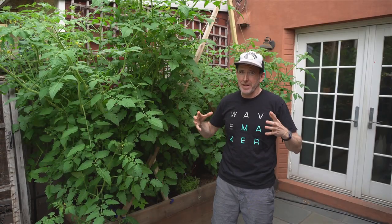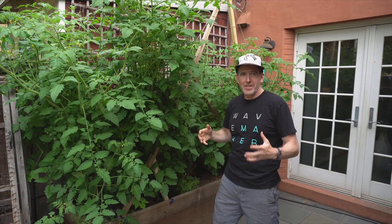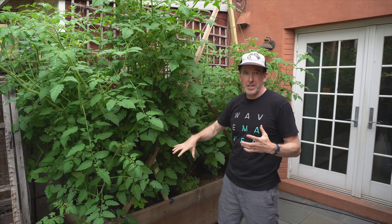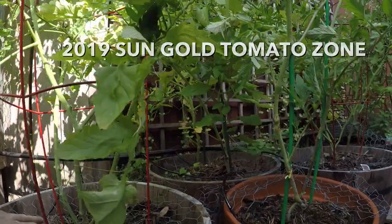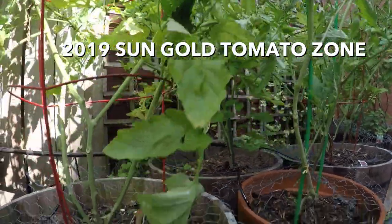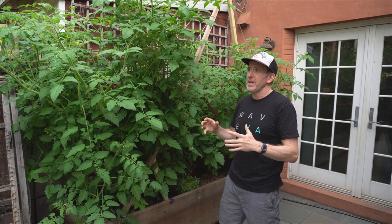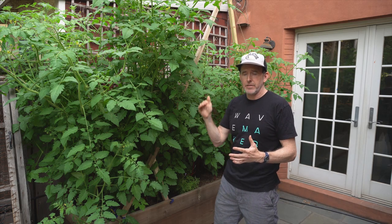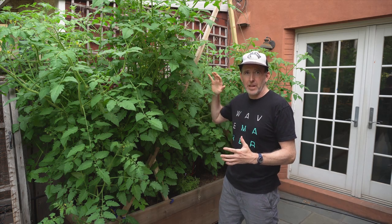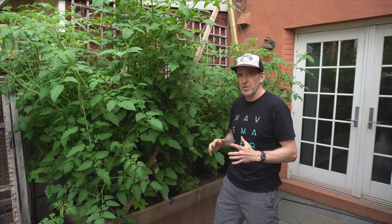First stop: Sun Gold Tomatoes. It has been an epic spring and we are off to a fast start. This is a jungle of Sun Gold Tomatoes. This year I transitioned from having these in planters — I had about five or six planters here, always in this corner because this is the corner of hot extreme sun in the afternoon. We get about three to four hours of peak sun in July and August here, which these things love. They love water and heat.